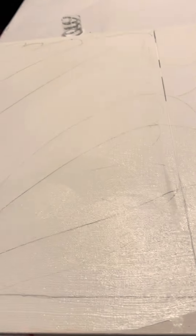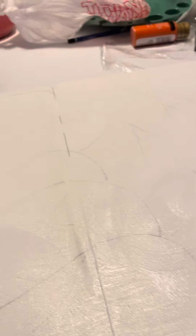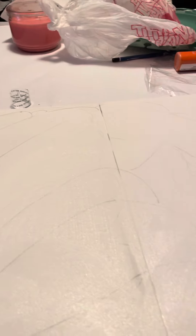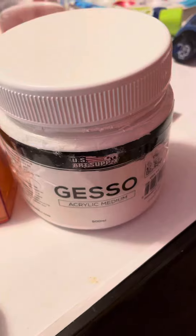Hello viewers, this is Bestie News. We are making a mermaid in this video. First, we are going to apply gesso — some people call it 'gesso,' some call it 'gesso,' but the real word is gesso. I've applied it here and I'm spreading it evenly across the surface.